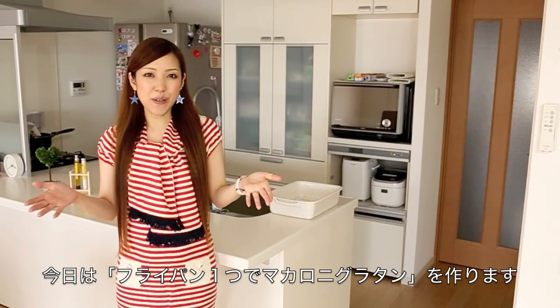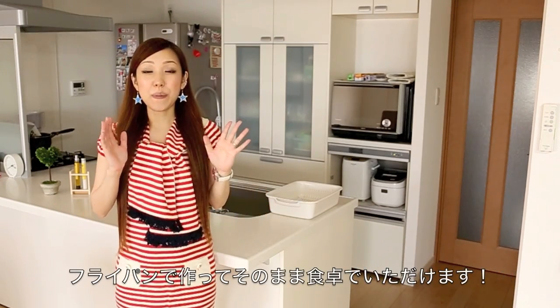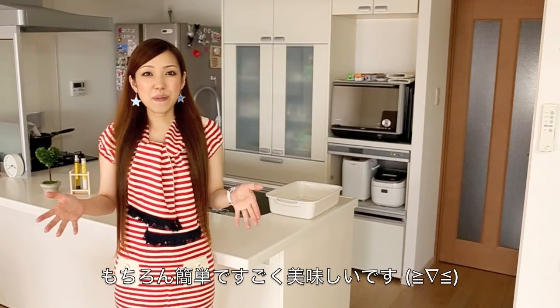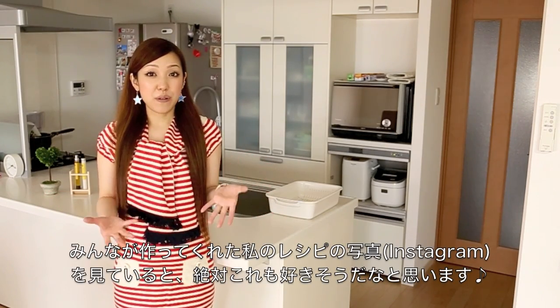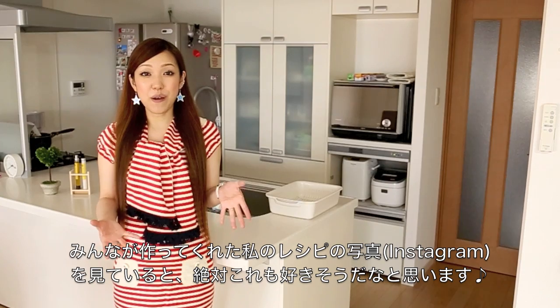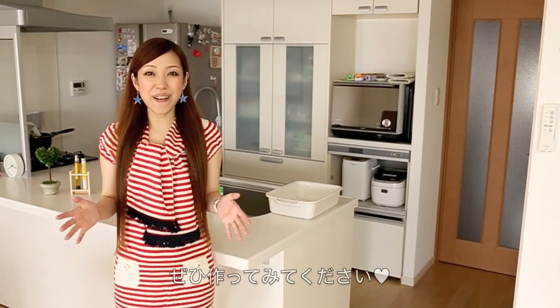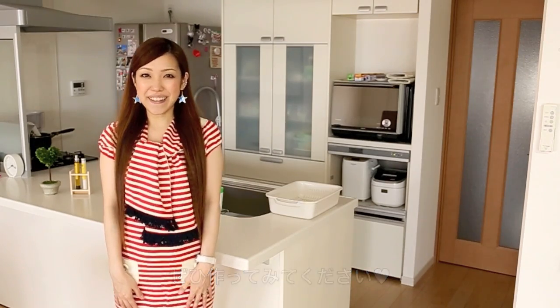Hi everyone! Today I'm going to show you how to make no-bake macaroni gratin which you can make in a frying pan and serve in a frying pan. The recipe is super easy and absolutely delicious and by looking at the pictures you tagged me on Instagram, I'm guessing this is going to be your favorite one. I hope you enjoy this video and I hope you can try it out.